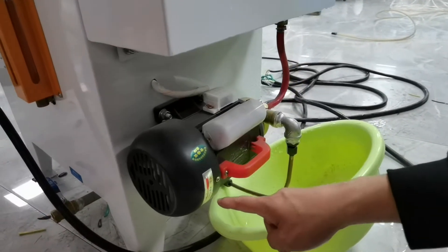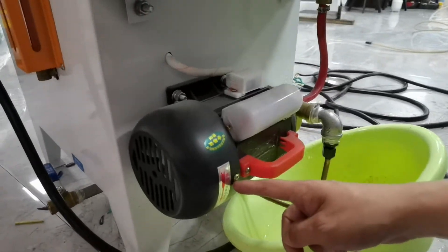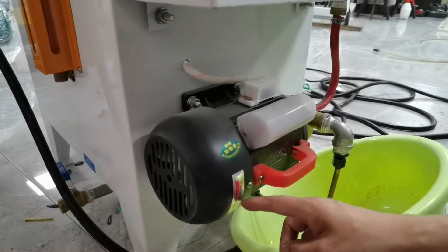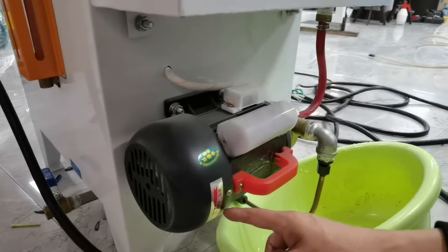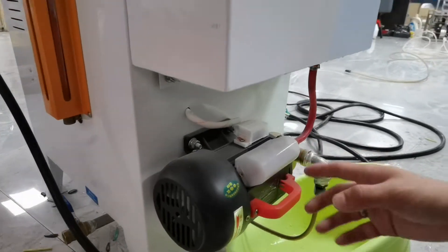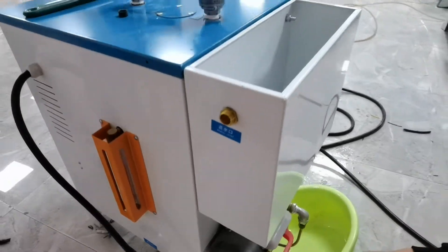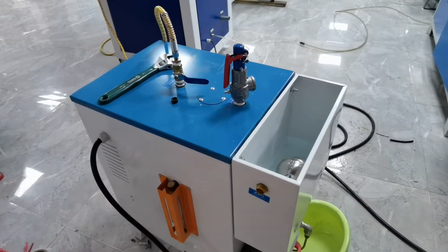This is the water indicator. Please pay attention: when you connect to electricity and start this machine, check if the wheel turns in the correct direction. If it does not turn in the right way, please change your electricity wiring. Look at this.